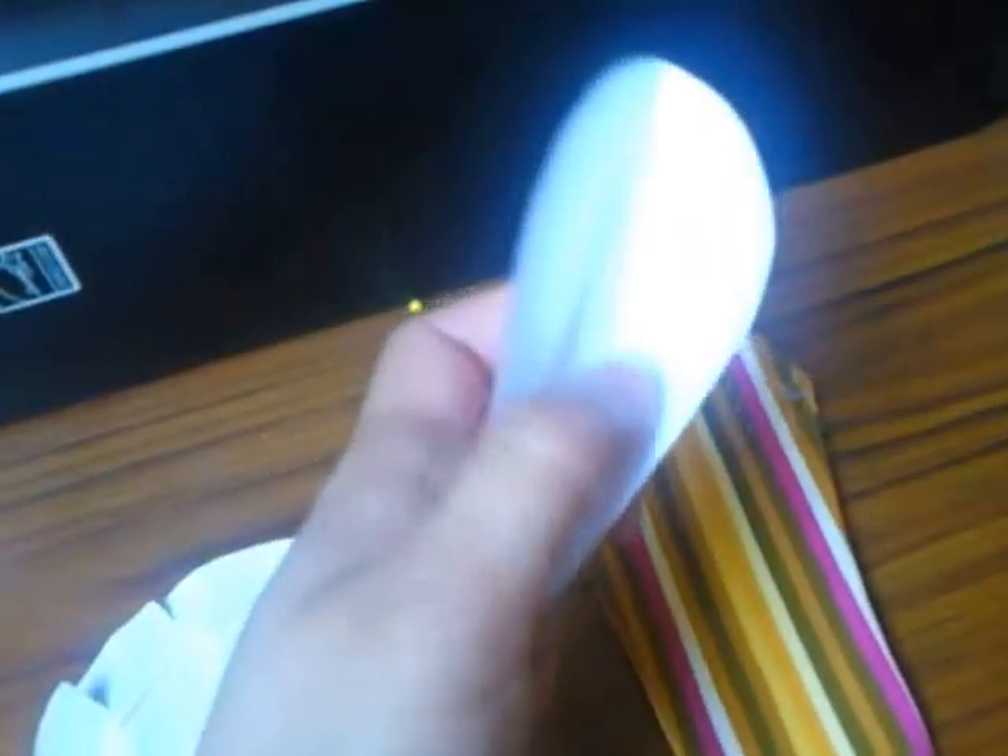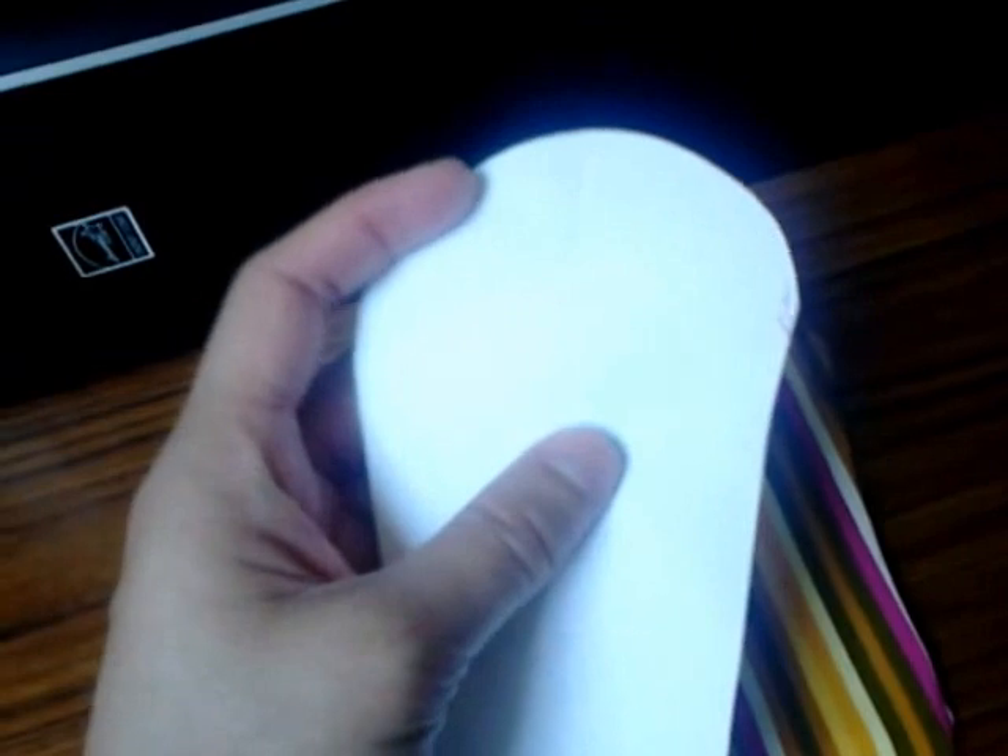Back to the fin - first I made a paper template. I played around with different shapes to see which ones I liked, and this is the one I like. This is my pectoral fin, and I traced it onto a bit of fabric.